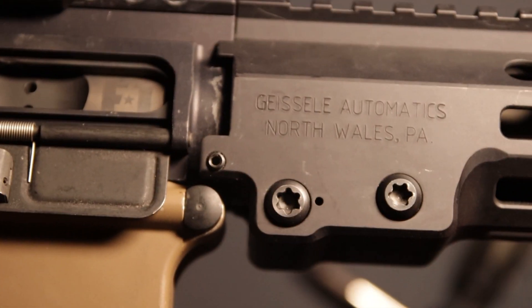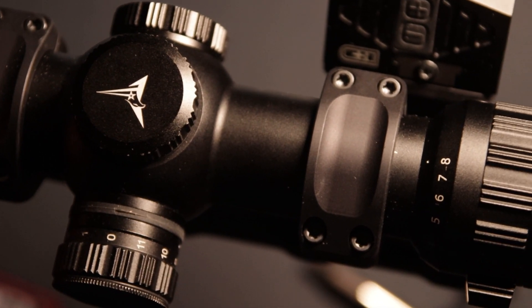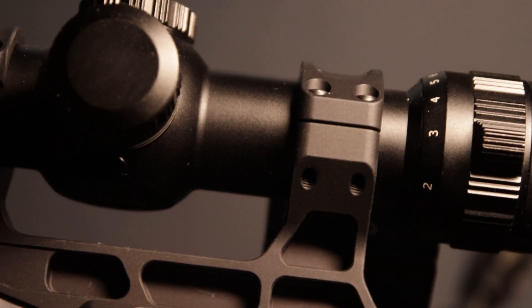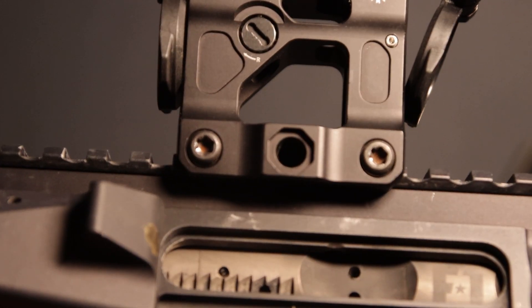When it comes to firearms, some parts can just be hand-tightened and others require more careful installation so they don't fall apart. Optics, hand guards, and light attachments are common parts that can get loose on a firearm.